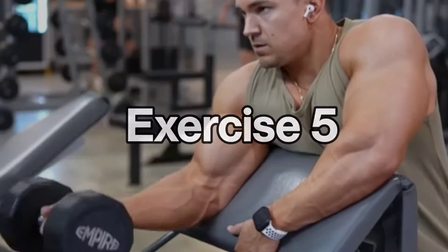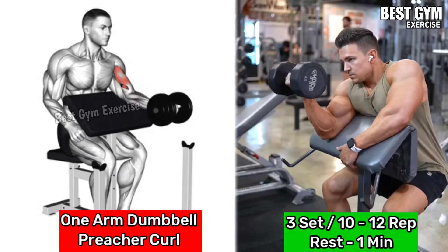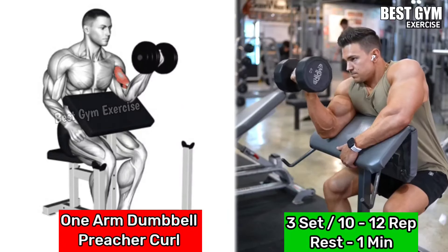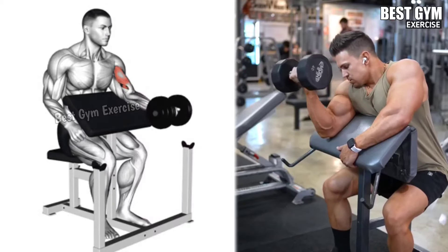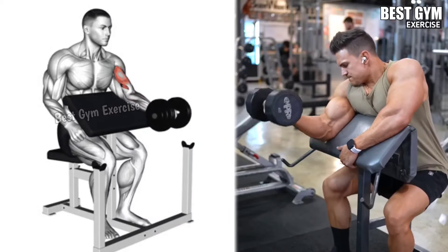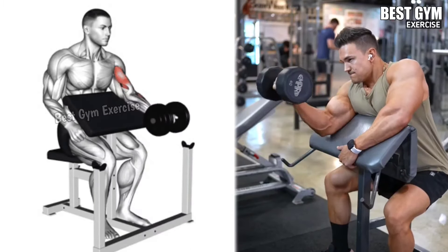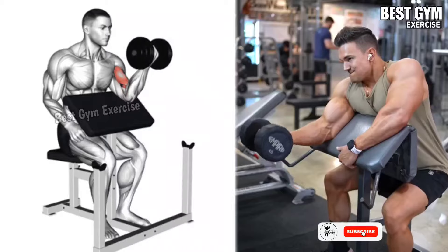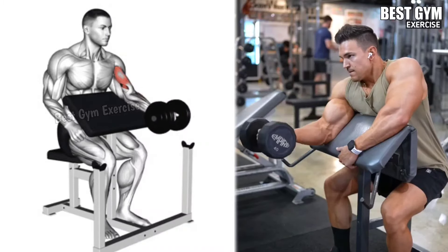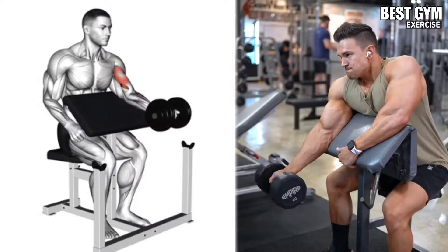Number 5: One Arm Dumbbell Preacher Curl. Target muscle: bicep long head. Sit on a preacher bench and hold a dumbbell in one hand, allowing your arm to fully extend. Bring the dumbbell towards the shoulder and squeeze the bicep muscle, then slowly bring the dumbbell back to the starting position. During this movement, keep your upper arm stable on the pad of the bench. Perform it with the other hand using the same form. Do 3 sets and 10-12 repetitions with both hands.